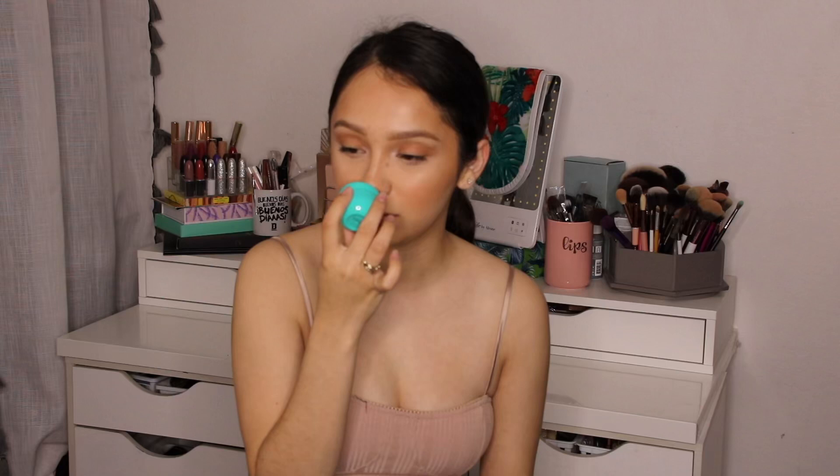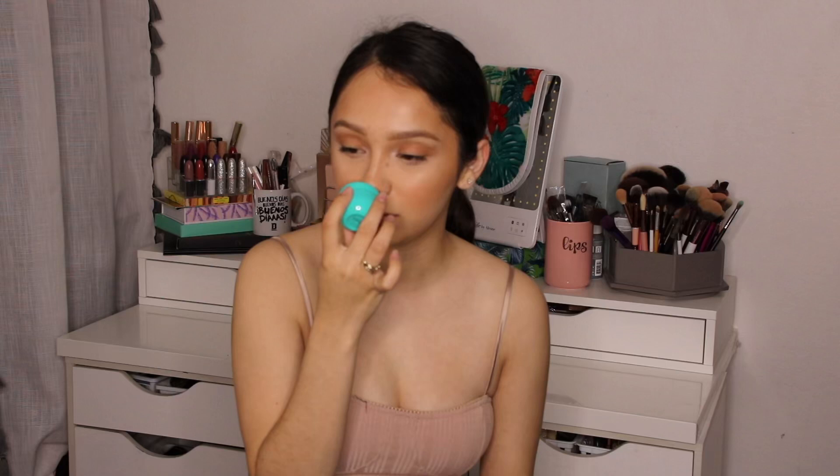The next two products are the Brazilian Bum Bum creams — I always see these at Target. Let me smell them... I love coconut smell, but this one doesn't smell that great to me. These are supposed to provide 72 hours of moisture. I have a lot of dry skin, so I'm definitely going to use these.